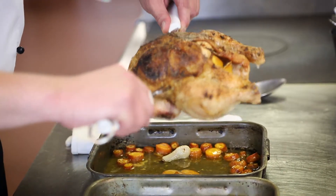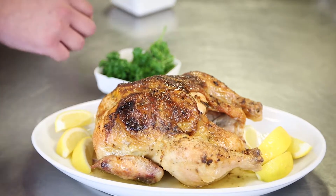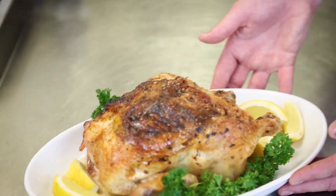Once the chicken has been cooked we gently pick up the chicken and we garnish it with some fresh lemon wedges, some sprigs of thyme or sprigs of parsley, and that is your dish ready to serve.